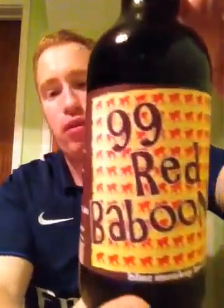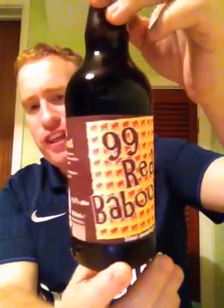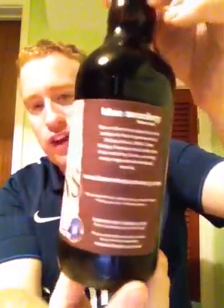Hey y'all and welcome to Real Real Britain. Tonight I've got another beer for you. It's from the Blue Monkey Brewery and it's their 99 Red Balloons. This beer is coming in at 4.2% ABV. I've seen this before, seen it in Reading, but I've never had it and I'm really looking forward to trying it.